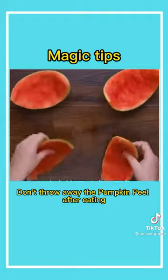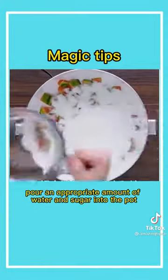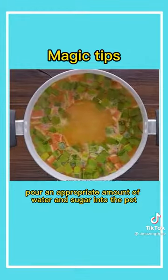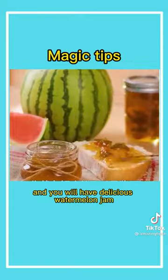First, don't throw away the pumpkin peel after eating. Cut the watermelon peel into small pieces. Pour an appropriate amount of water and sugar into the pot. Keep stirring and boil until it is viscous, and you will have delicious watermelon jam.